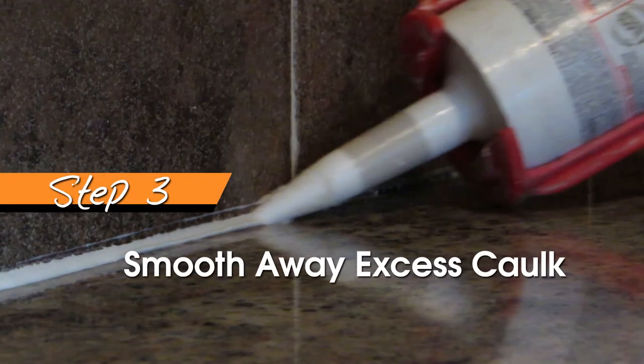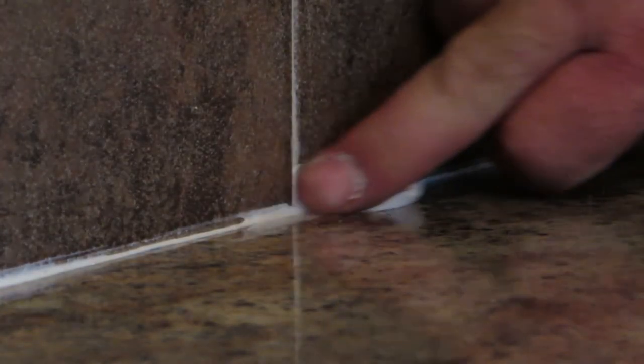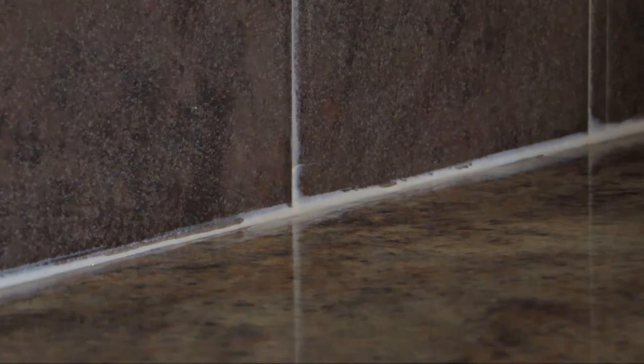After applying the caulk to a one to two foot area, use a wet finger and a damp towel to smooth away any excess caulk, leaving a nice clean finish. Also make sure to clean off any caulk that may have gotten on the surrounding areas, as it is very hard to remove once it has dried.